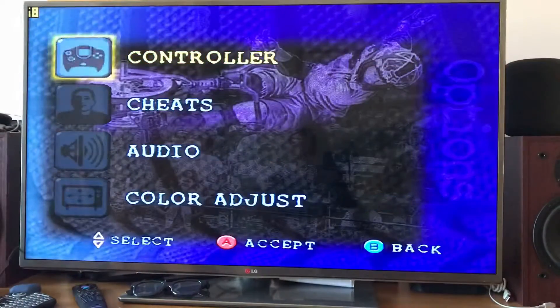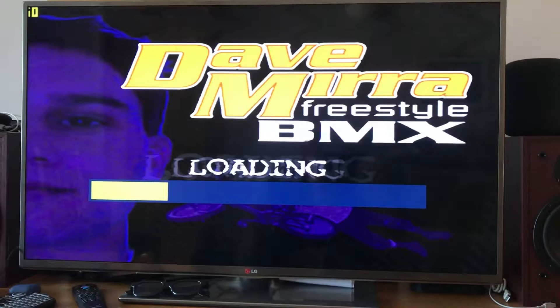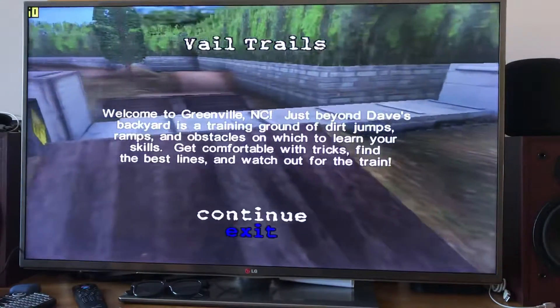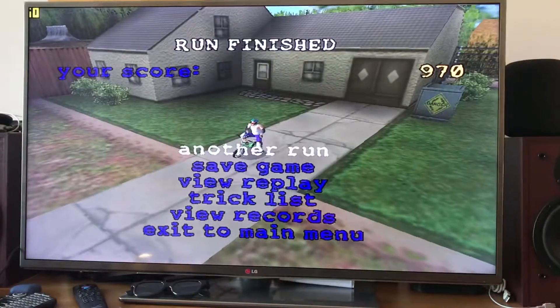I'm going to go into Options and turn off the music because I'll get a copyright strike otherwise. The reason this is the game I want to play — it's my favorite BMX game, and on Dreamcast it's the latest version of the original Dave Mira Freestyle BMX. I don't like Dave Mira Freestyle BMX 2; I just think it doesn't play as well. This original one plays really, really well, so it's still enjoyable on this platform, but as you'll see it just runs a bit too fast.